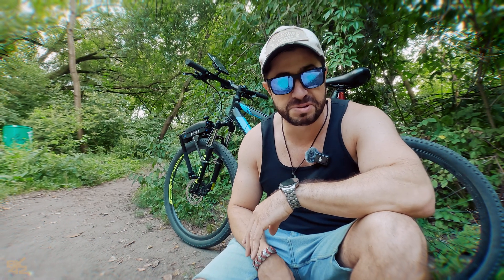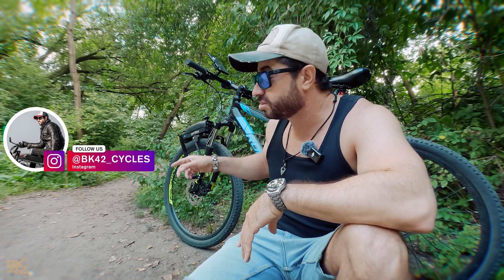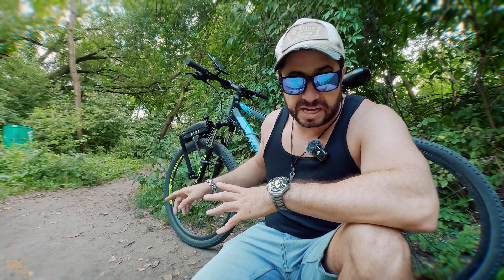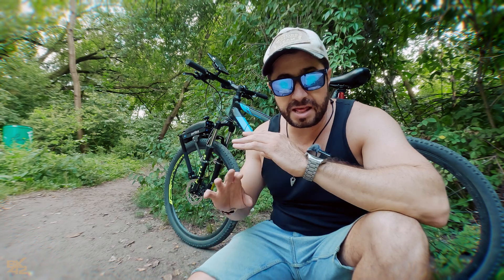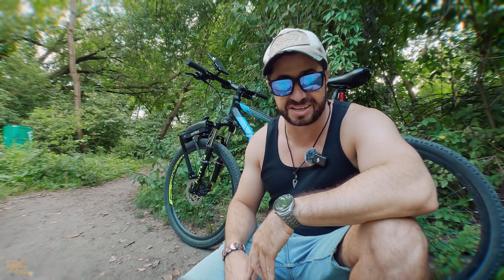Hey, what's up guys, welcome back to BK42 Cycles. I've been receiving a lot of questions about the Zip Force and today I decided to take it out and give it a real bad time. I'm going to ride on dirt, try to find some wet floors, sand, and all different possible situations I can find. If I find mud, I'm going to get dirty. So let's stop talking and let's get started.